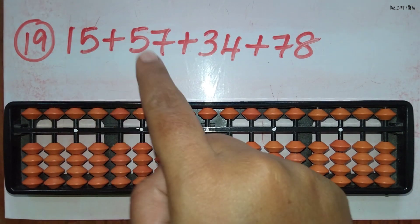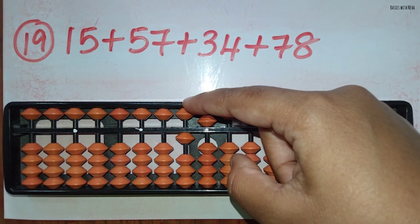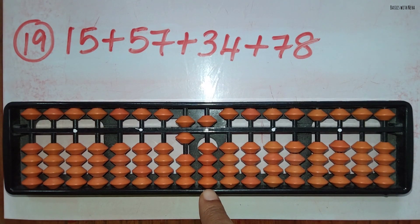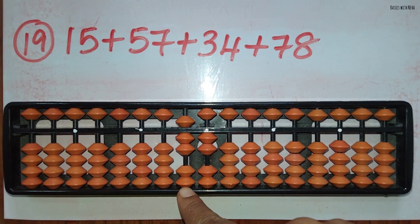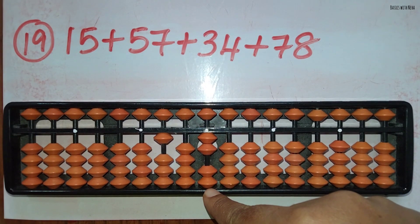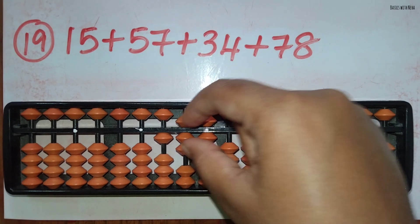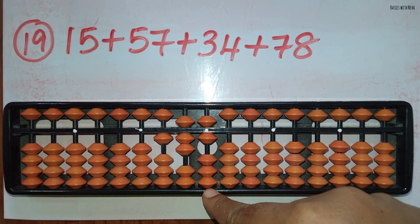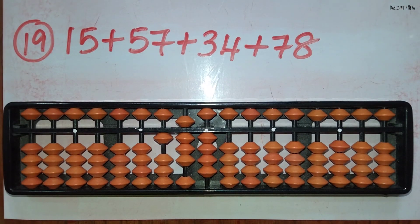The nineteenth sum: 15 plus 57 plus 34 plus 78. First take 15. Now add 57: add 5 in the 10's rod directly and to add 7 in the 1's rod the beads are not available, so use the combination for plus 7, that is plus 10 minus 5 plus 2. Now add 34: to add 3 in the 10's rod the beads are not available, use the big friend formula for plus 3, that is plus 10 minus 7. Add 4 in the 1's rod using the small friend formula, plus 5 minus 1. Now add 78: add 7 directly in the 10's rod and to add 8 in the 1's rod use the combination formula, plus 10 minus 5 plus 3. The answer is 184.